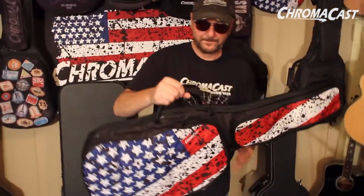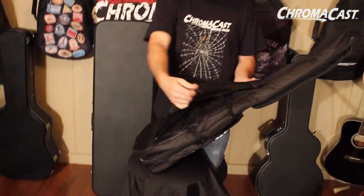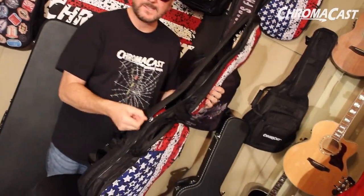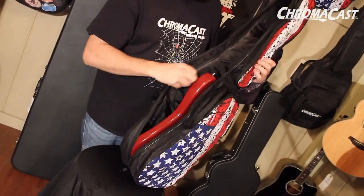Heavy duty handle, padding, and you've got a backpack style strap on the back. Upgraded zipper — really good, not going to give you any problems.